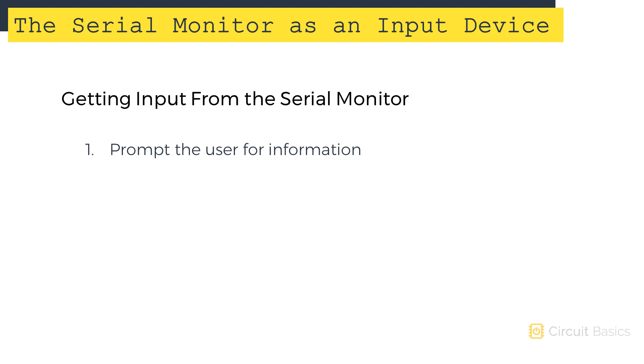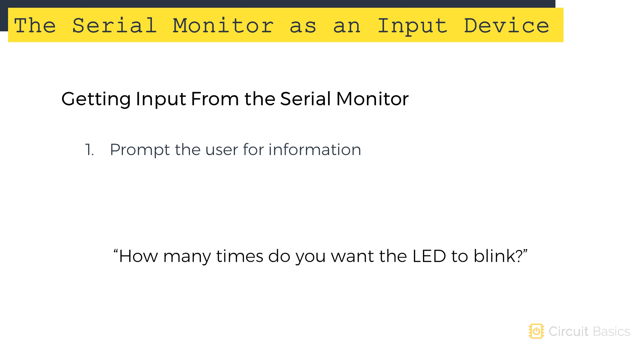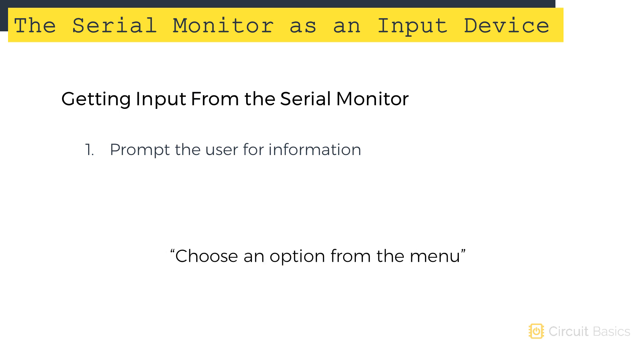To get a user's input from the serial monitor there are just three things you need to do. The first step is to ask or prompt the user for the information you want to get from them. This will be a question like 'how many times do you want the LED to blink?' or 'choose an option from the menu.' It's just text to tell the user they need to enter something.